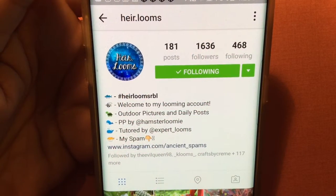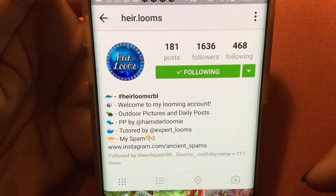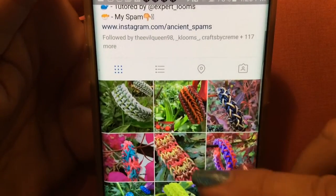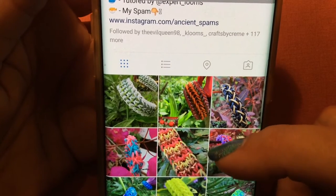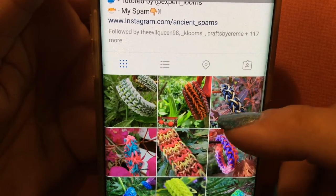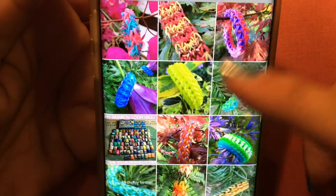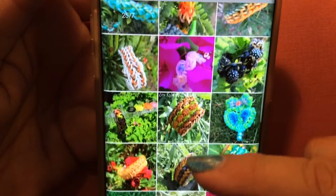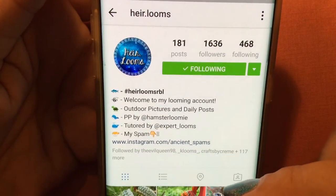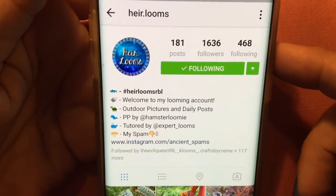Hello everyone, Lila's Gigi here, and today I'm going to bring you the Myria bracelet by Heirlooms. I took a look and I could not find it posted here, so it might be in the Heirlooms Instagram account. I wanted to show you the beautiful bracelets he has there, so hop on over to his Instagram account, like his photos, and give him a follow. Beautiful, beautiful pictures there.